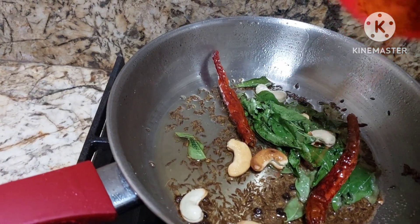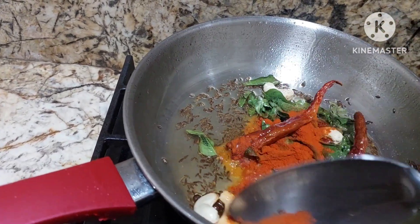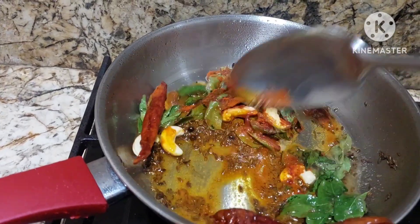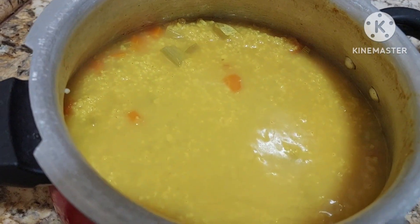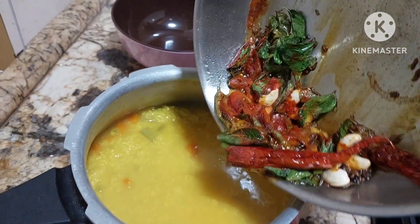We can add red chili powder — it's up to your taste, just add very little. The khichdi is done and now what we'll do is just add this tempering into it.